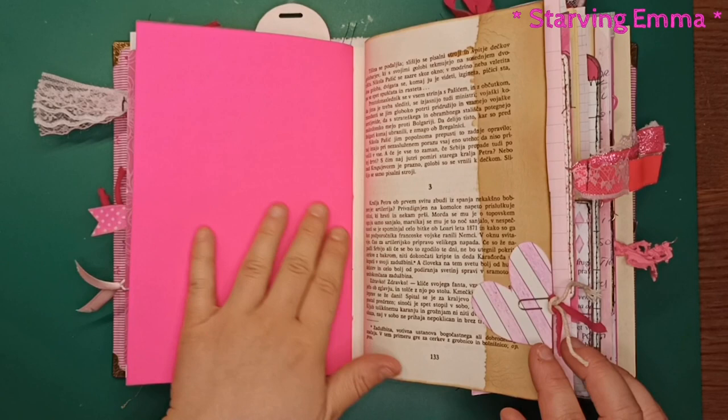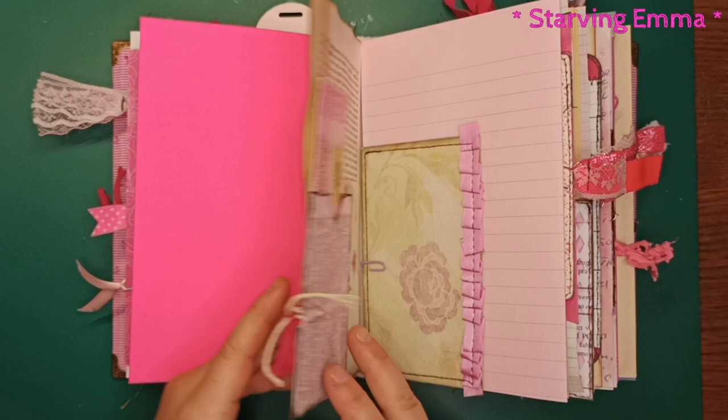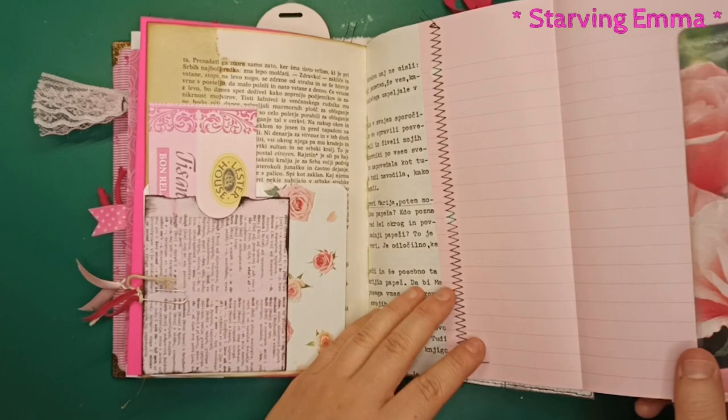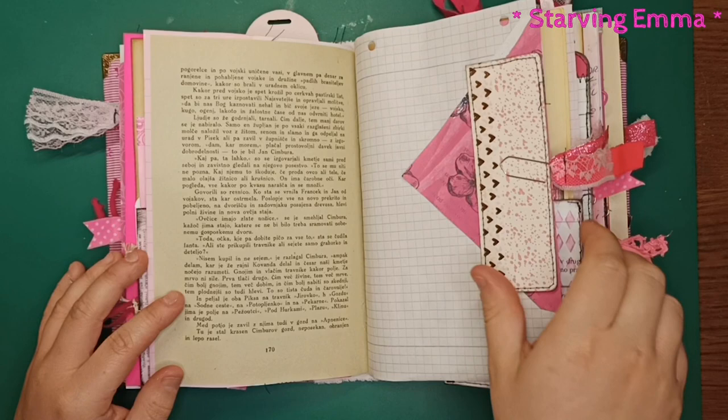This heart is really old — I was probably 16 when I made it. I found it a few days back and wanted to include it because it's really cute. There are pockets, more packaging tags, another tag, and a flip-out. Hopefully you can see it because it's really big. There are also some vintage pages, a bigger envelope with something inside, and a picture.